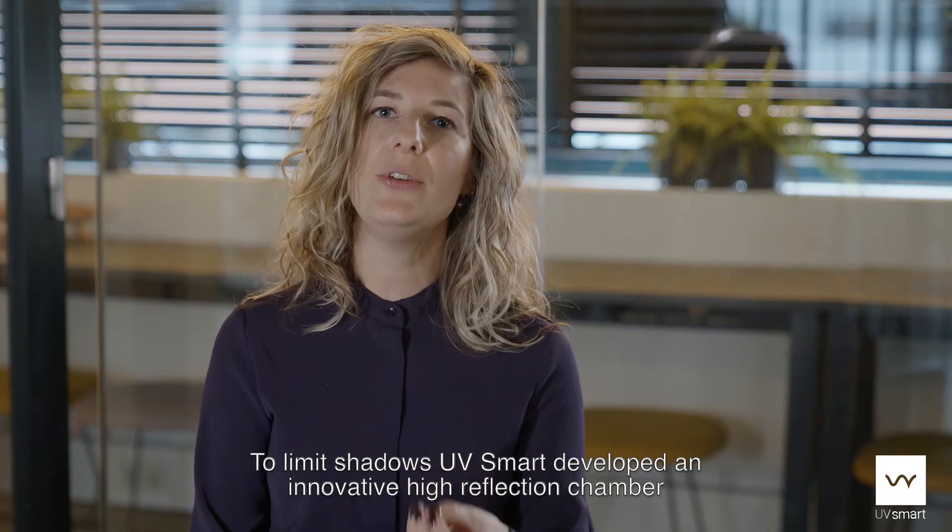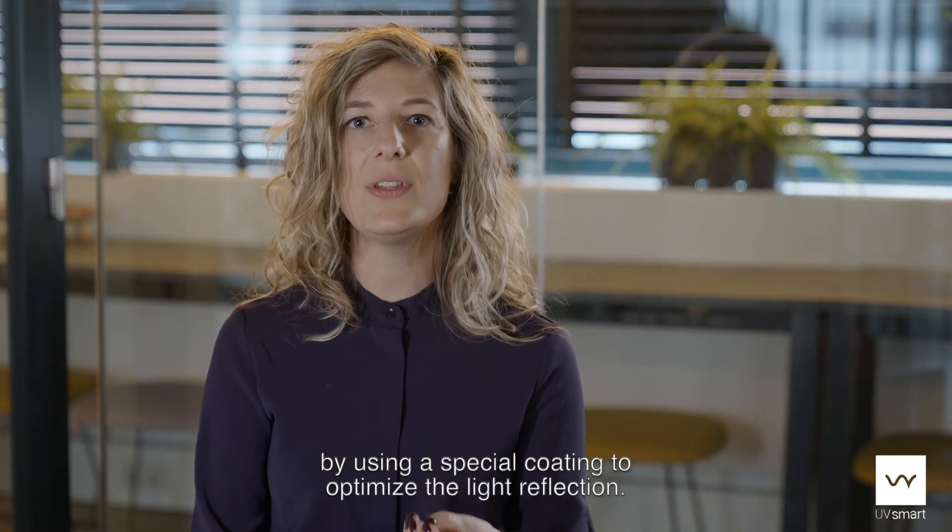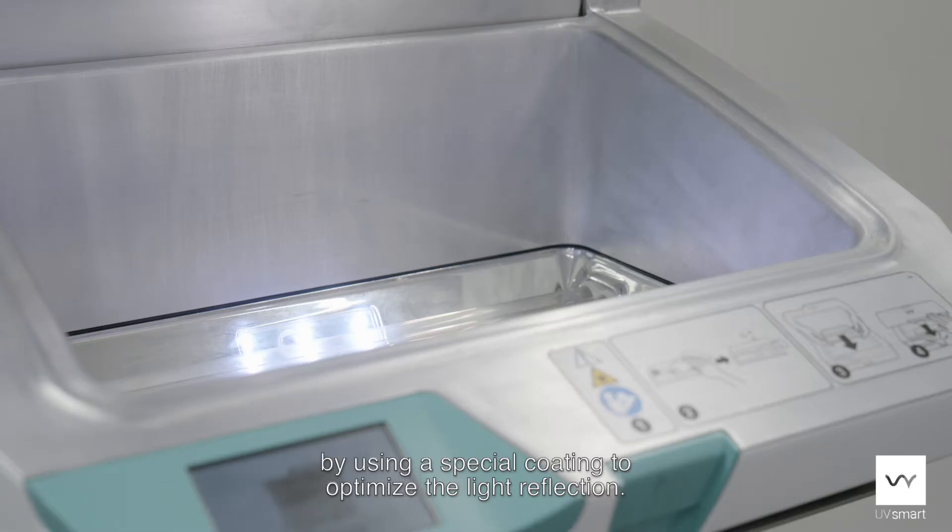To limit shadows, UVsmart developed an innovative high-reflection chamber by using a special coating to optimize the light reflection.